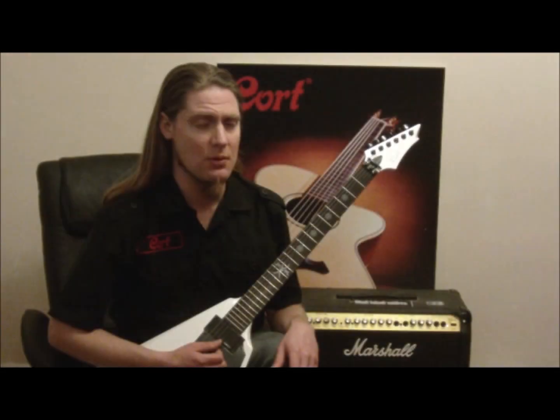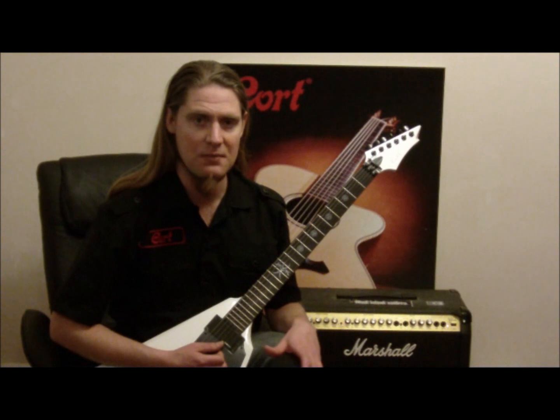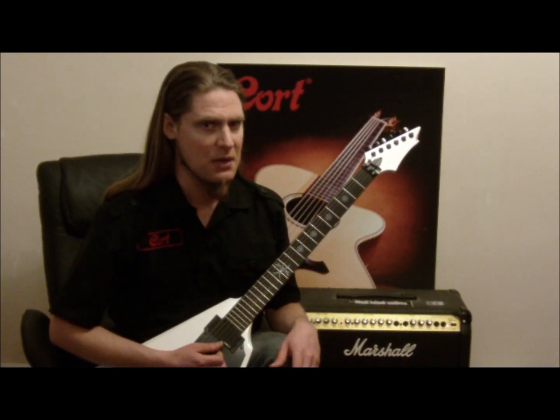Before we get started, what we're going to do is get ourselves tuned up into D concert, which is going to be a whole tone down from what we did before, and we'll see you in a moment.